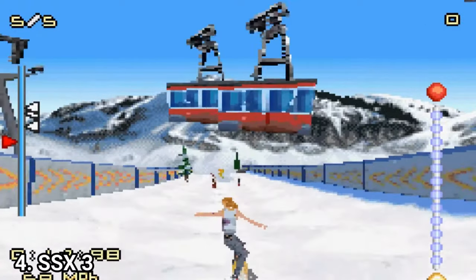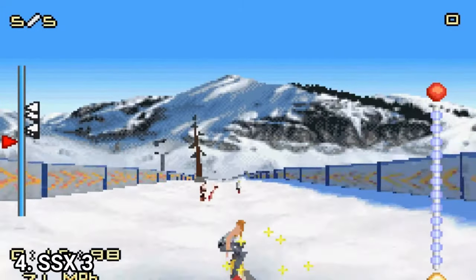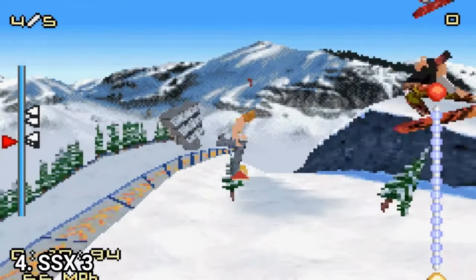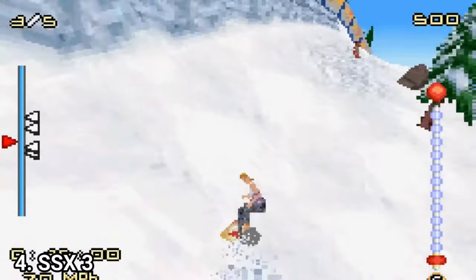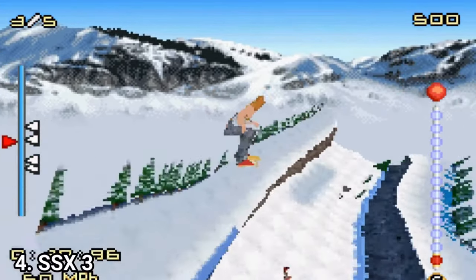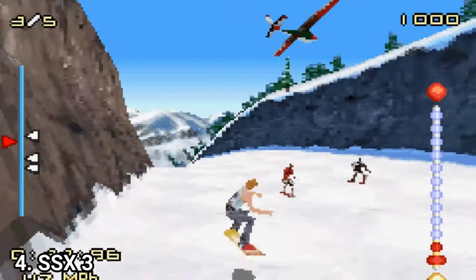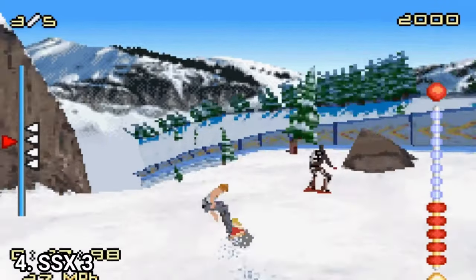In SSX 3 the slopes are larger and wider, and this version looks more like SSX on PS2 and GameCube. It imitates the big console experience as best it can, and you have to give the game credit for that. Sure, it's the worst version of SSX because the others are on more powerful consoles, but pulling off such a game is a technical marvel — you even get shortcuts in the tracks.